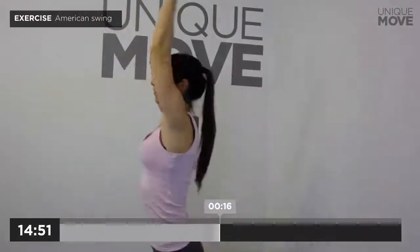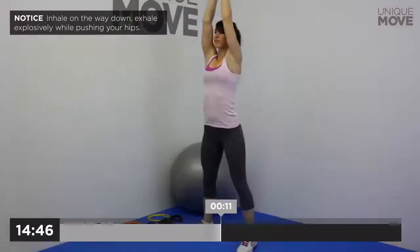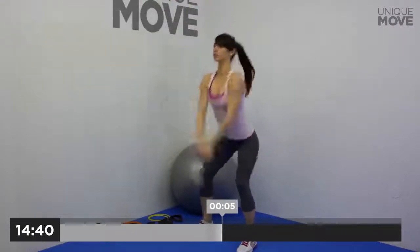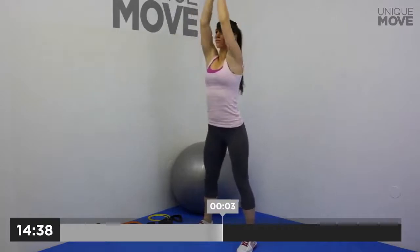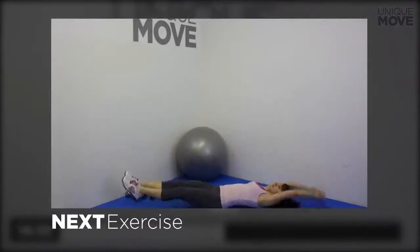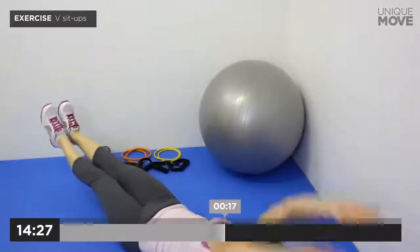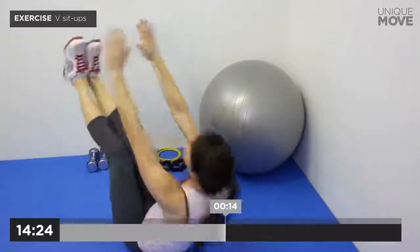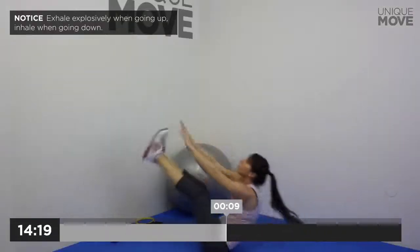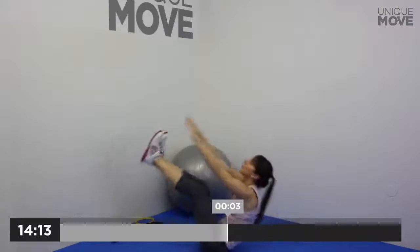American Swing, 20 seconds. Inhale on the way down, exhale explosively while pushing your hips. Take a small break in 3, 2, 1. Next exercise starts in 3, 2, 1. V Sit-ups, 20 seconds. Exhale explosively when going up, inhale when going down. Take a small break in 3, 2, 1.